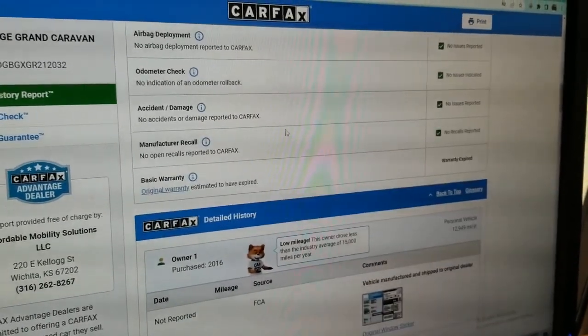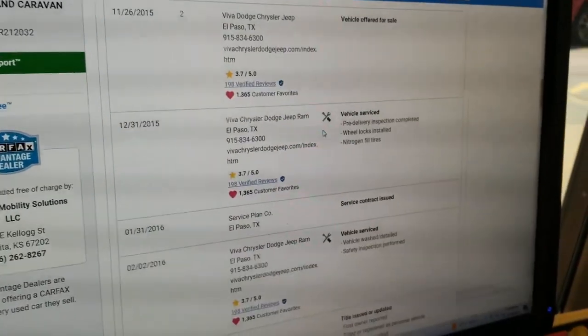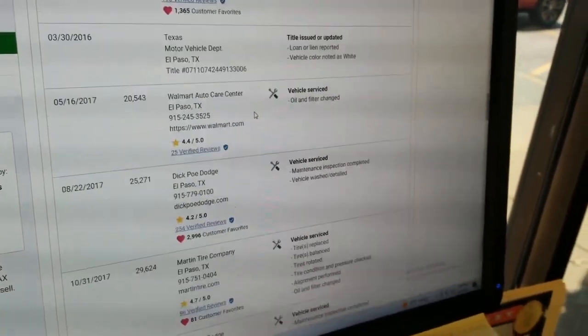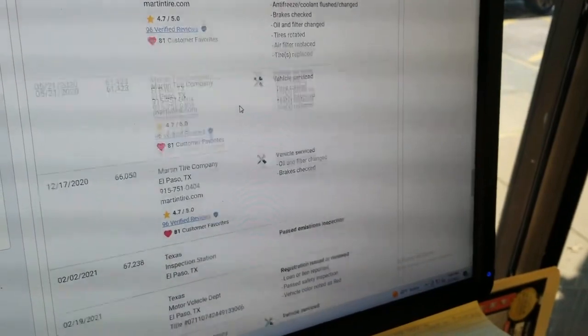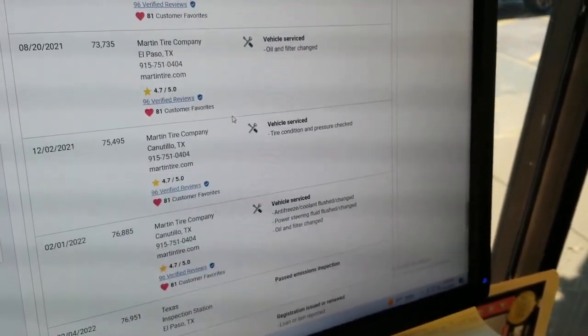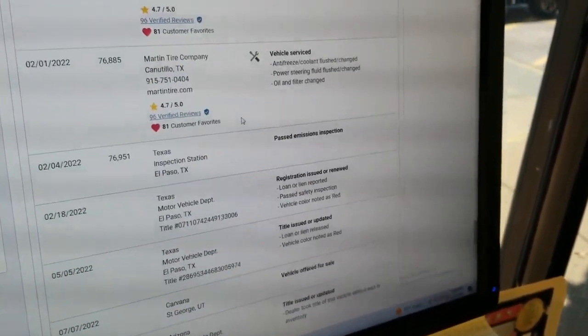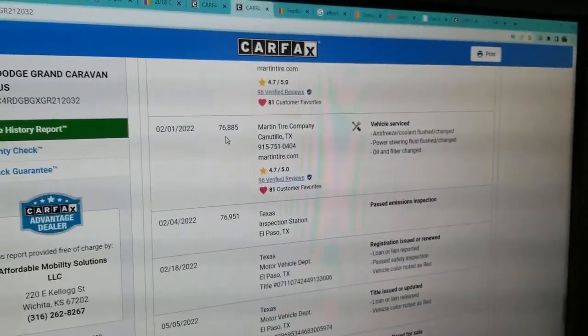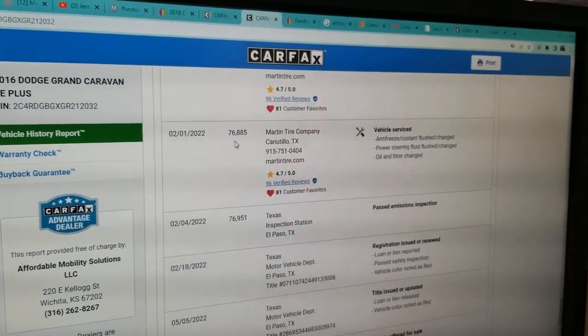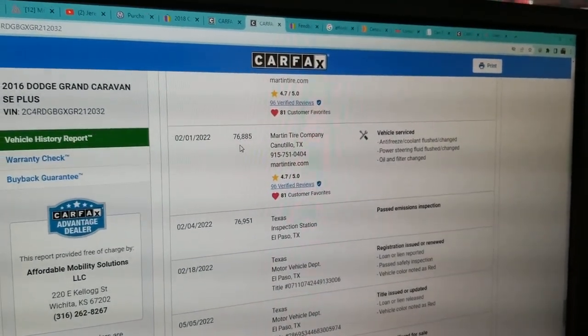The odometer is accurate, no accidents or damage, no open recalls. As we scroll down you can see the vehicle has been serviced meticulously — exactly what we look for in a used vehicle. Antifreeze and coolant were flushed, power steering was flushed, oil change and filter at 76,800 miles — about 2,000 miles ago — so plenty of life left on all of those.